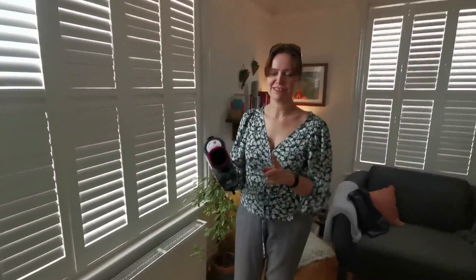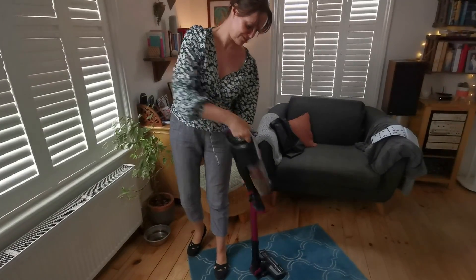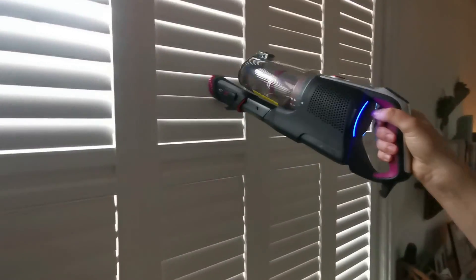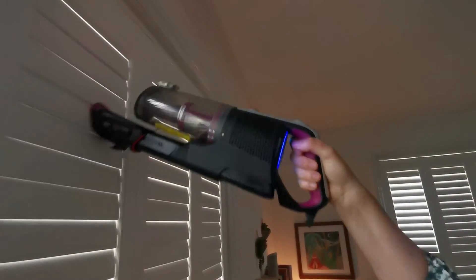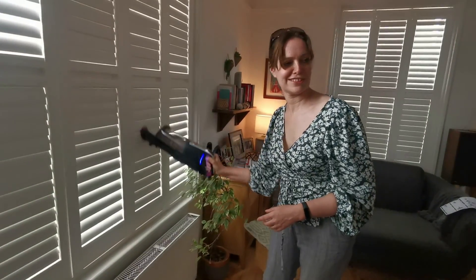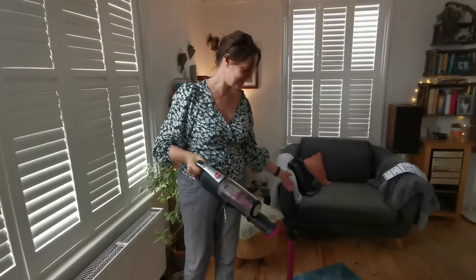Another really handy aspect is it's also a dust buster. You just take that bit out - which is normally the handle - and you've got a little brush and you can power it on. It's handy for things like shutters and it's really not that heavy. Not only does it hoover your floor and work as a dust buster, you can also reconfigure it to reach your ceilings and cobwebs really easily.